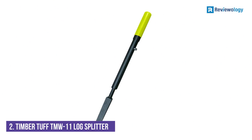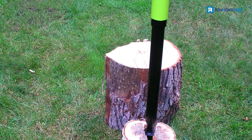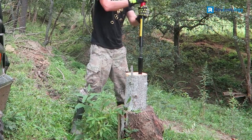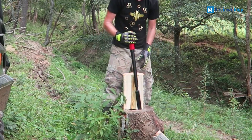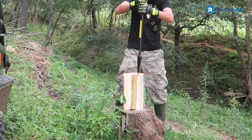Number 2: TimberTough TMW-11 Manual Log Splitter. This compact slide hammer from TimberTough is designed to simplify the process of splitting wood manually. The slide hammer is designed with a single-piece construction that makes it easy to use from the first log you split. Place the wedge on the log, hold the handle, and drop the hammer.